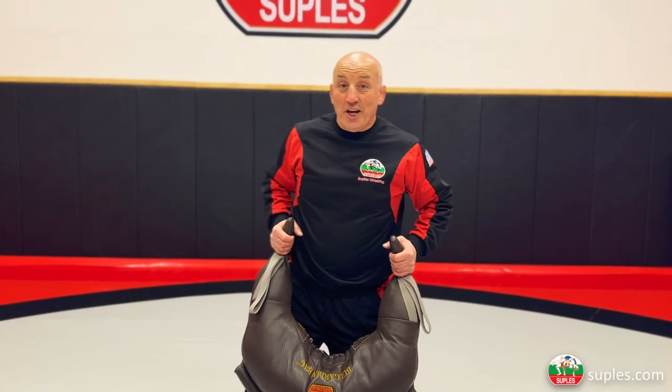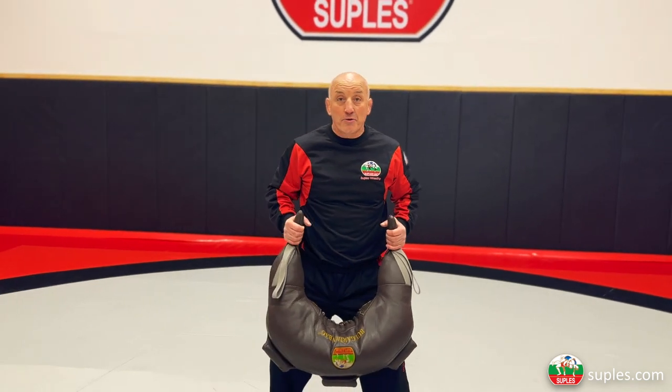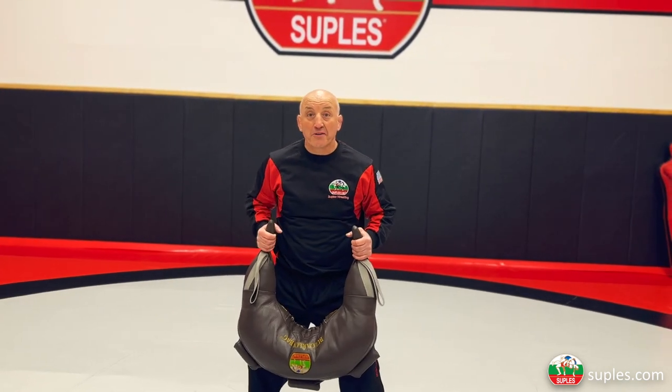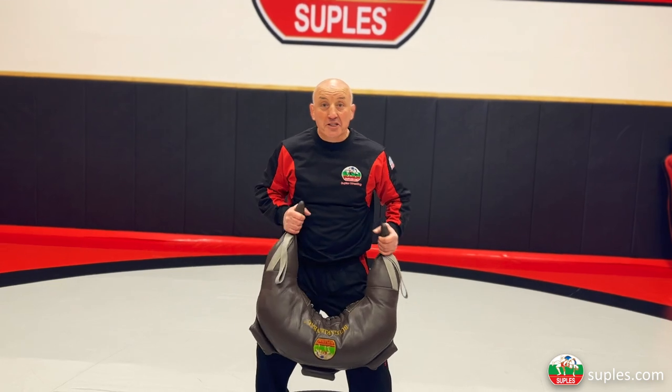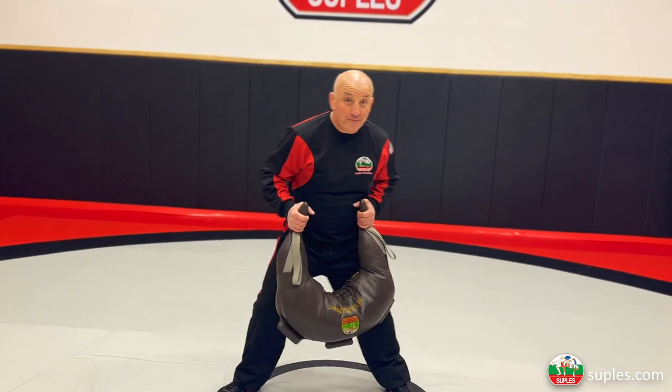Good morning! Here are two exercises that will make you a cement mixer on the mat. Do you understand what that means? A cement mixer — like this.